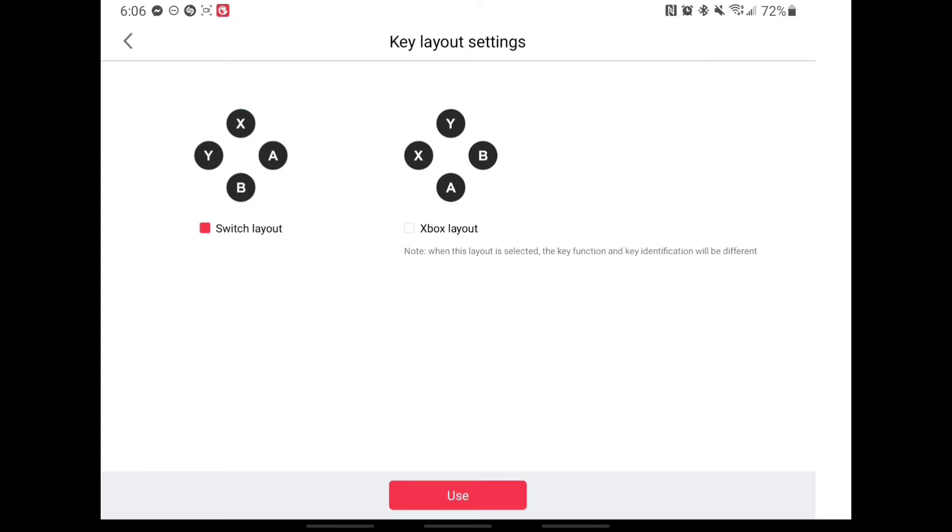Obviously the Xbox layout is what I need because that's the A, X, Y, B. So let's hit that, let's hit Use, and it says setup is done. That was super simple.